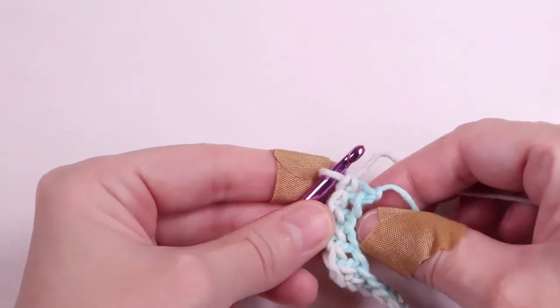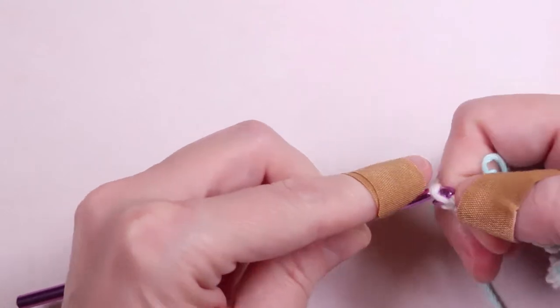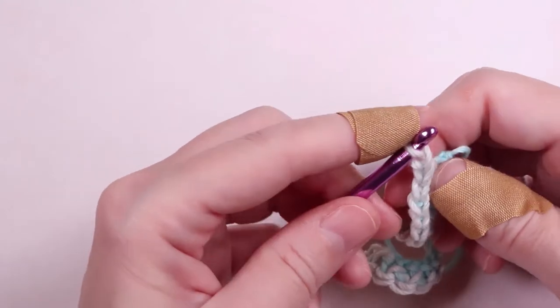When you reach the end, you're going to chain one. So yarn over and pull through the last loop. Then turn your work.